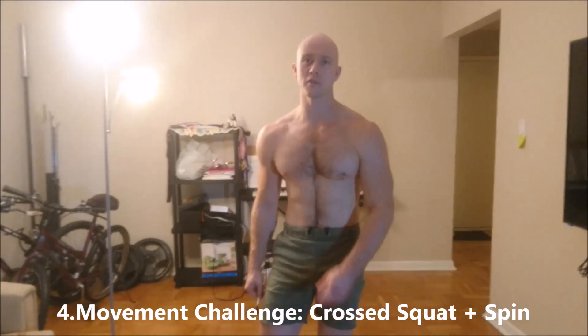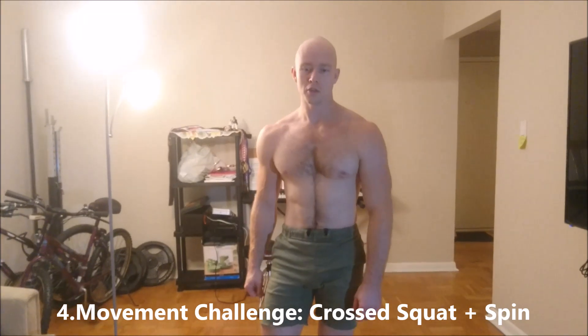Hello girls and guys, Roman Farnshaw here with you today and I got a fast challenge for you today. This is going to involve your lower body and test out your mobility and coordination.